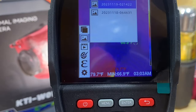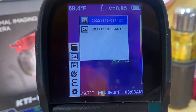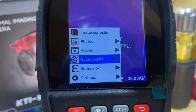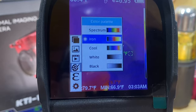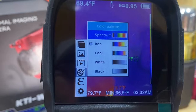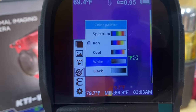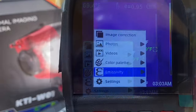Going into the menu, you have Photos — you can scroll through photos you've recently taken. I have a few stored on here I'll show in a minute. You can also do the same thing for Videos. Then you get into the Color Palette section. There are several different palettes: Iron is probably the typical one you'll use, then Spectrum which uses more colors, Cool, White, and Black.